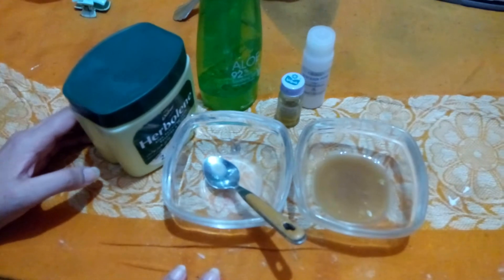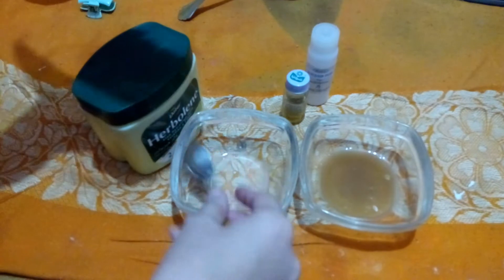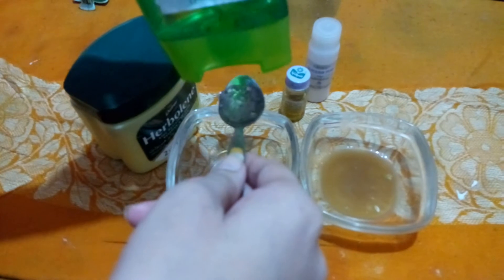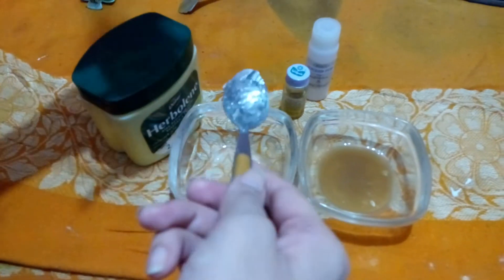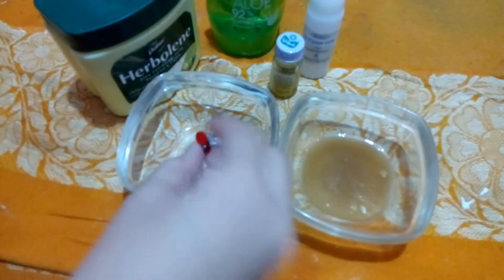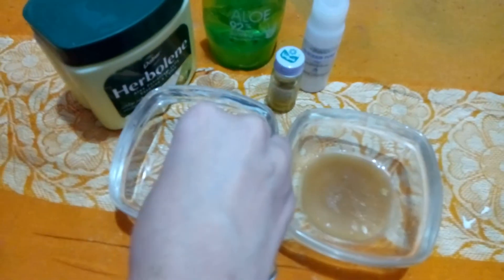I will use a teaspoon of aloe vera gel. After that, you will add vitamin E capsule — add the vitamin E capsule in as well.